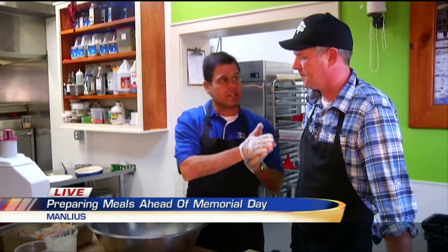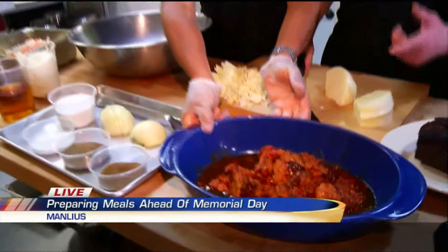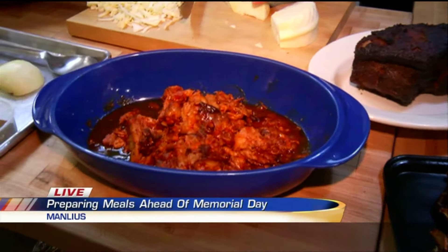Greg Rode is here at Side Hill Farmers in Manlius — former head chef at Rosalie's and Aurora Inn. Let's get right to it. Last half hour we did the pulled pork, classic barbecue sandwich for the holiday, and we had the recipe out. Of course, you need to have coleslaw with it too.